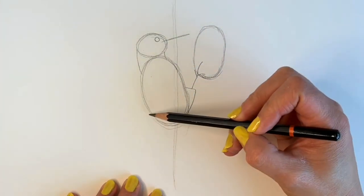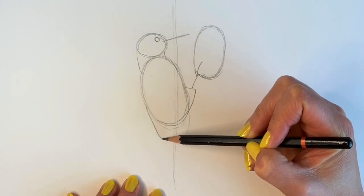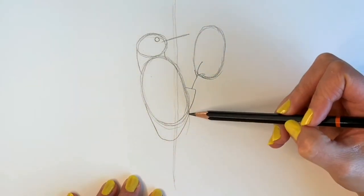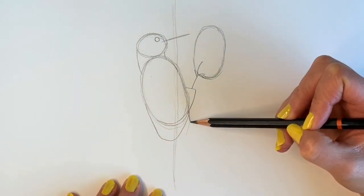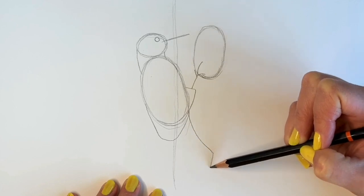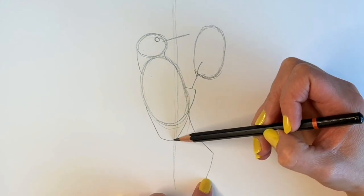Next we're going to be adding the wings and the tail. Just draw a shape that comes down, comes across and comes up. And then last but not least, the tail — a curved line and then down. Then join this line up to here, and that is it.